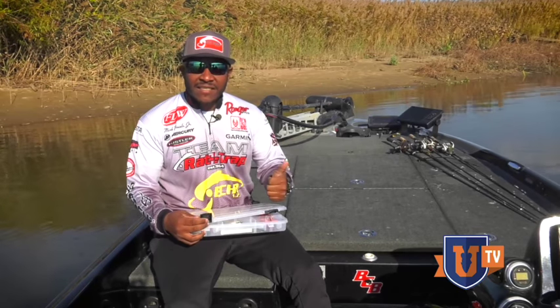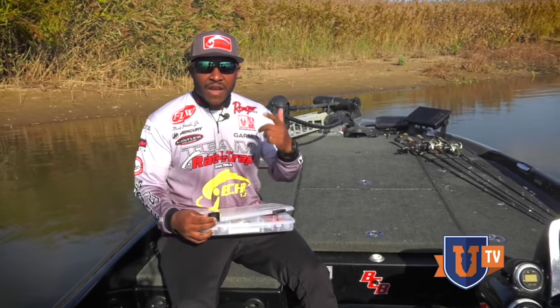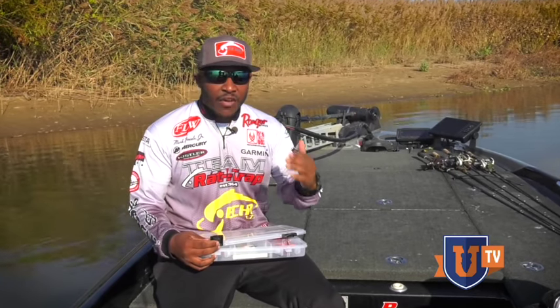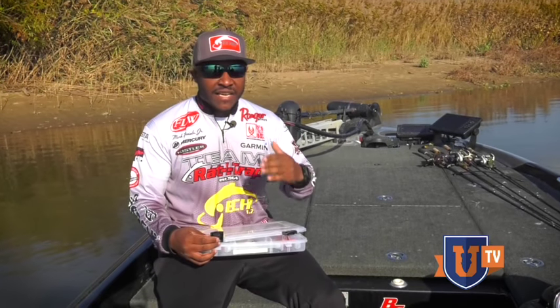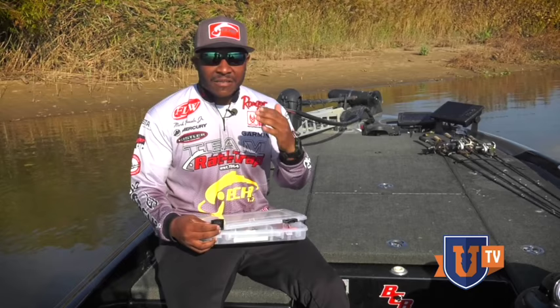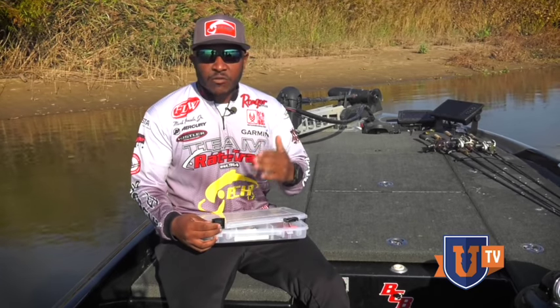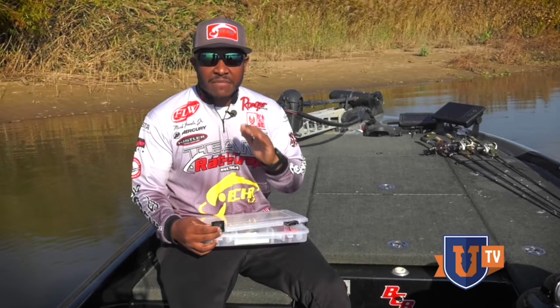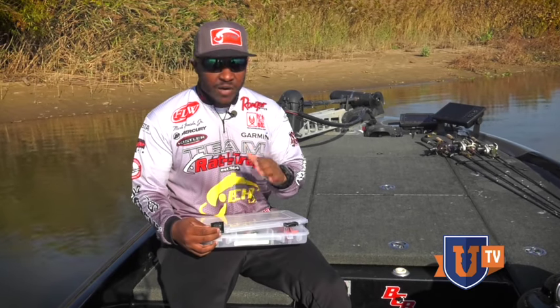You've got your shads, your crawfish, and your bluegill for the most part. Sure, there are going to be some alewives up in the northeast and you'll encounter some blue crab down in the coastal estuaries and things along those lines, but day in and day out those three color combinations are going to get me covered in pretty much any situation.